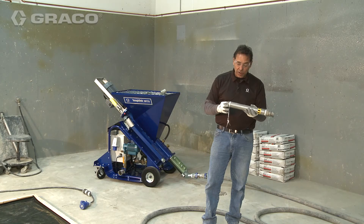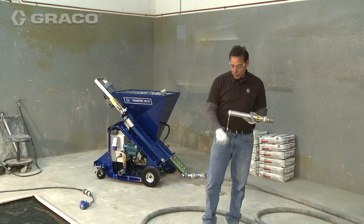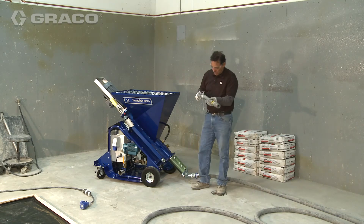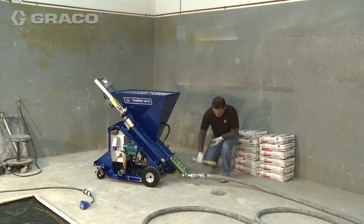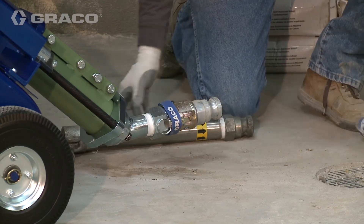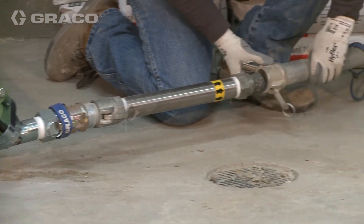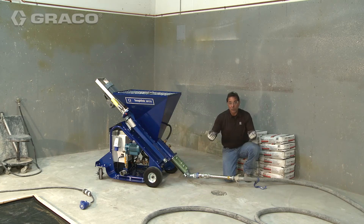It is not a standard item with a pump — it is an add-on — but you'll find that you'll get a much creamier, much smoother mix if you utilize this in the process, and it's very simple to hook up. You just simply take off the connection, put the static mixer on, and put your connection back on. You can add it before you start pumping or after, and you'll find that this static mixer will give you a much better mix coming out.